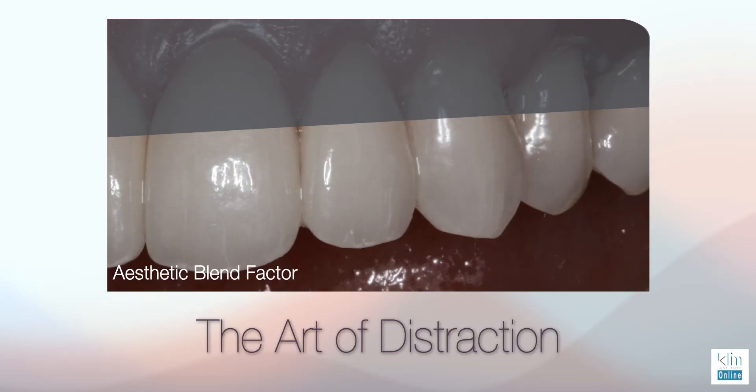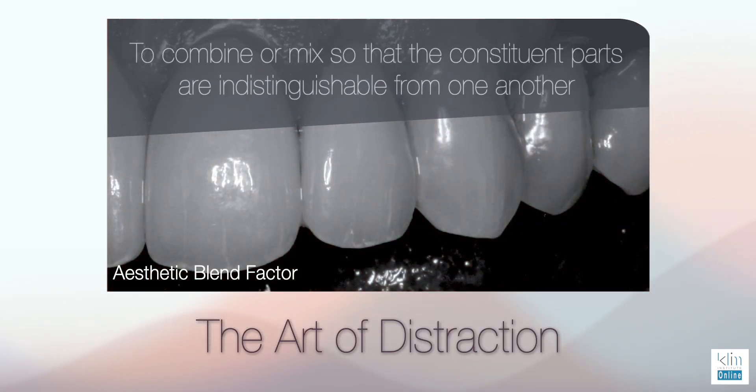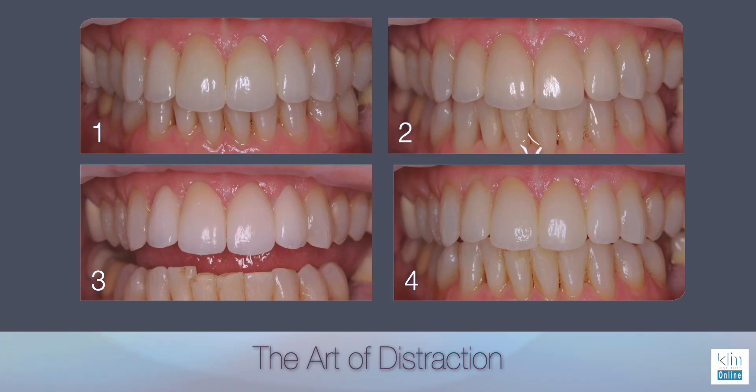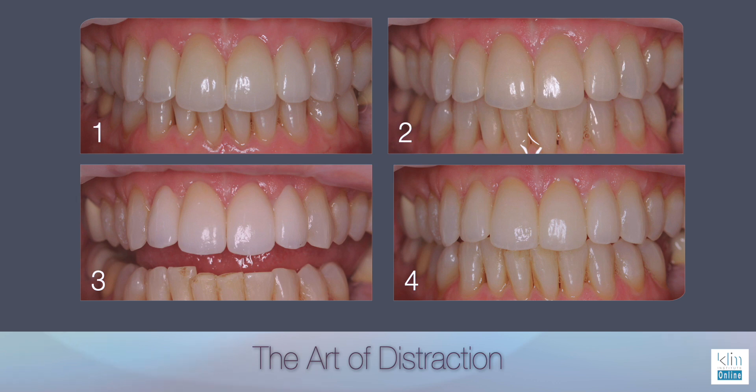Before we get into the principles of blending, let's look at one more case. Take a look at this definition: to combine or mix so that the constituent parts are indistinguishable from one another. That's what we see in nature. Quite often the centrals are not the same shades as the laterals, and the laterals are not the same shades as the canines. Here's a case where we milled out four different sets of teeth seven through ten: set one, set two, set three, and set four. Which one are you going to choose? There's more than one that will work.